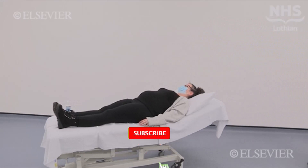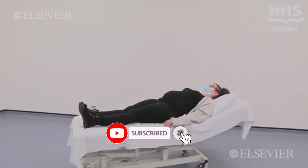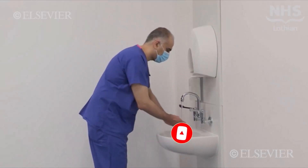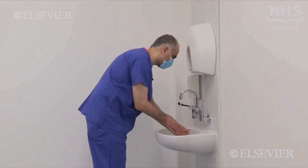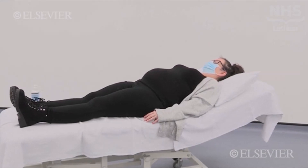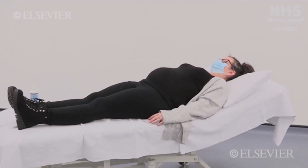Before examining the patient, we will have asked her to empty her bladder. This will allow us to perform the necessary urinalysis and also make her more comfortable during the examination. She will have her head on a small pillow and her abdomen exposed from the xiphisternum.